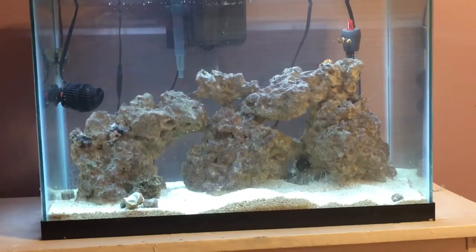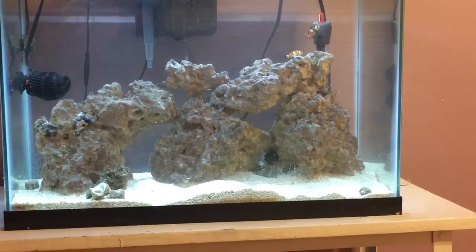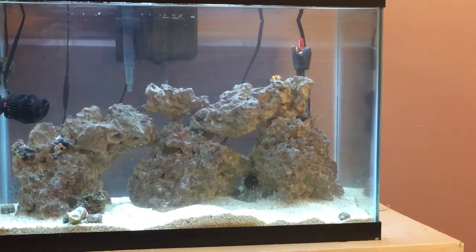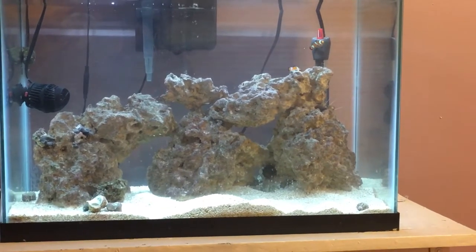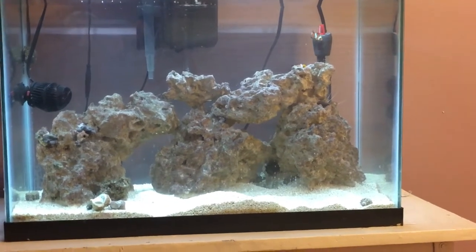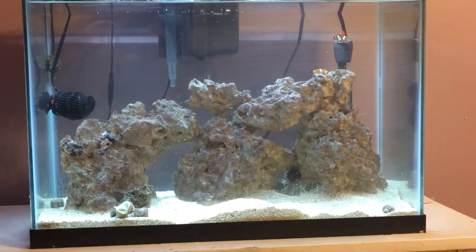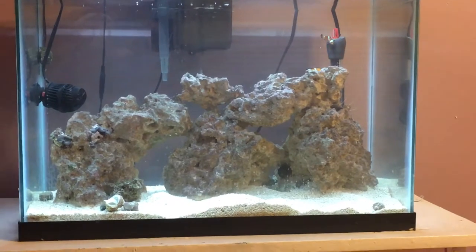I still think that the trap can work. I just had a lot of problems with keeping it sunk into the bottom. I woke up and it was just floating at the top, so obviously it didn't work that great. But I think if I can figure something out, it would work really, really well.